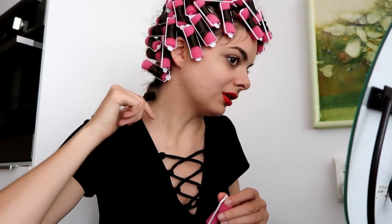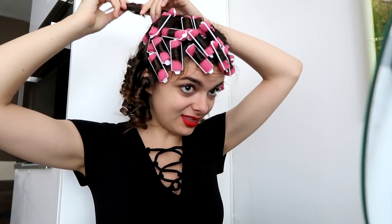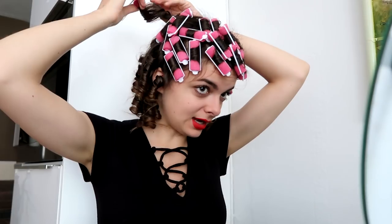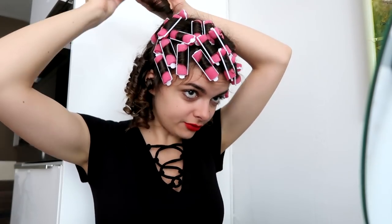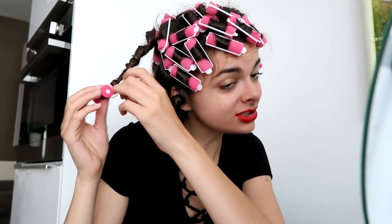Oh, that's a tight curl — would you look at that? That is very promising. Thoughts on the rollers so far: I feel like they fit my lifestyle better than doing pin curls by hand. It is much easier and quicker to get even curls with less effort. And as a millennial, all about the instant gratification — I like that.